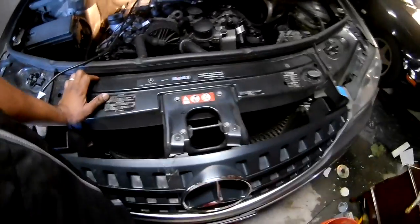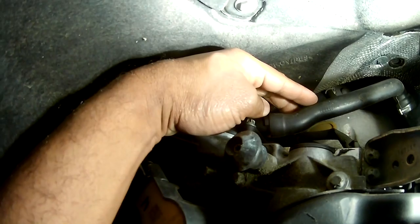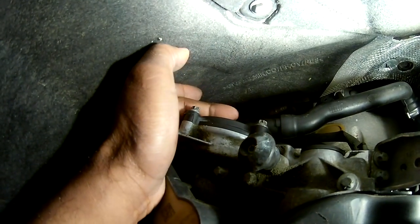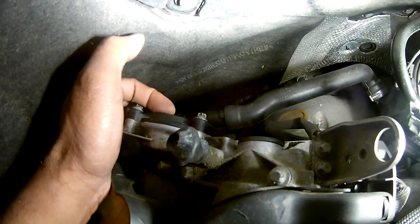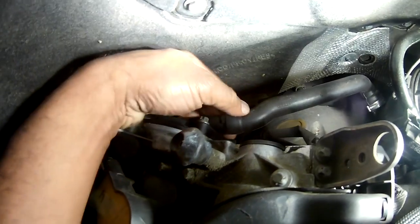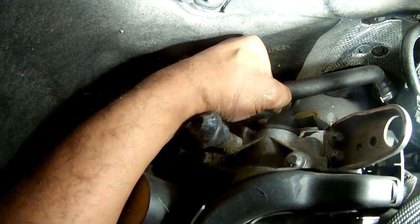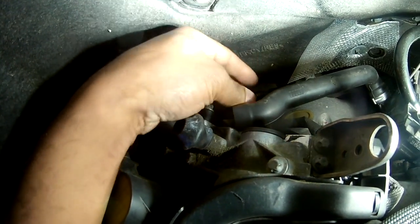The most important part of any job is finding where you need to work. You start off by finding your oil filler port right there and you just work your way back. This is the hose from the rebreather. The rebreather is held down by four E10 six-pointed bolts, and there's not a lot of room back here, but I'm going to disconnect that hose.